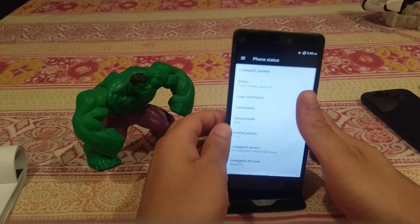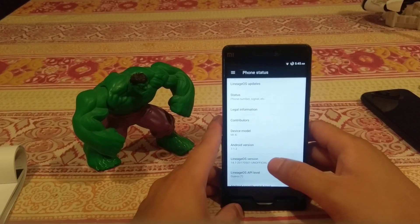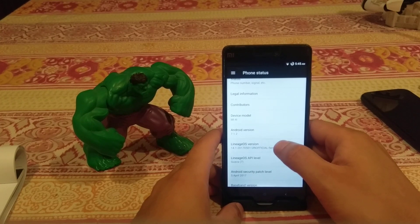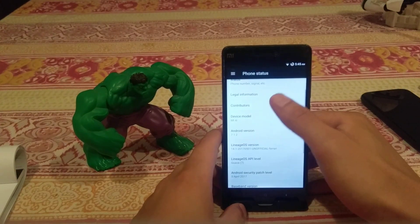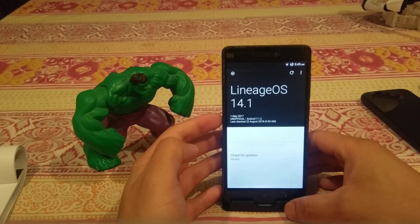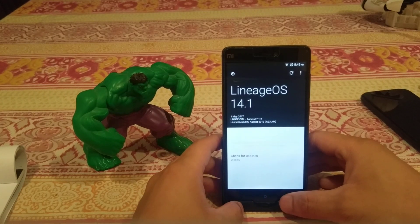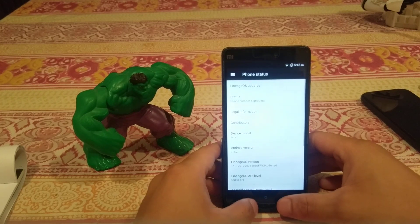The capacitive buttons work in this ROM as well. I just find it a bit irritating that they're switched away from what stock Android usually has them as. Here we have the LineageOS version and a LineageOS easter egg. We can go up to LineageOS updates - this is running an unofficial build of LineageOS, so you don't get OTA updates. The last build for this device was on 1st of May 2017.